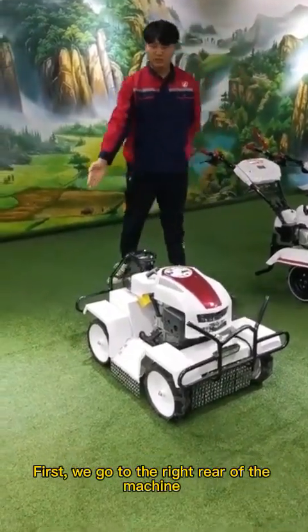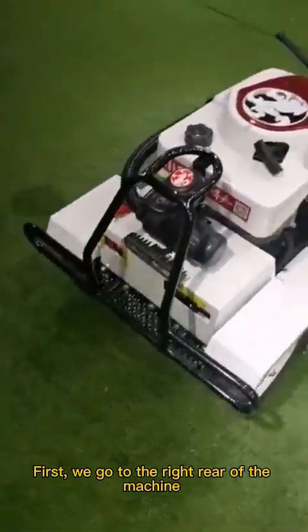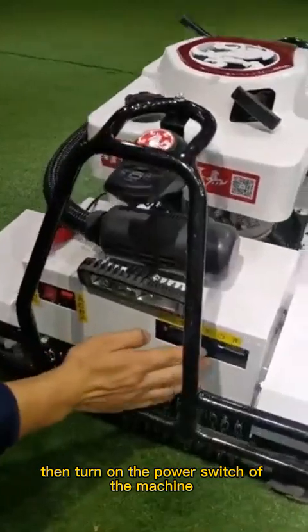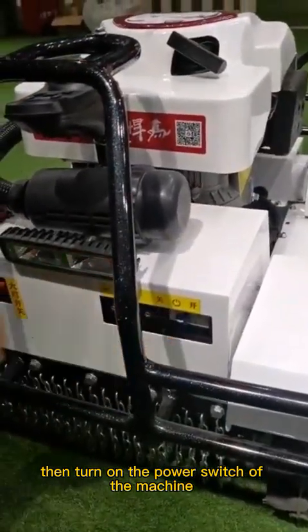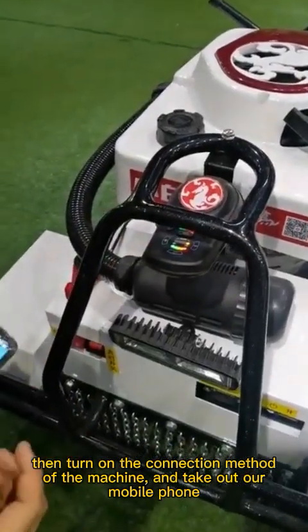First, we go to the right gear of the machine. Then turn on the power switch of the machine. Then turn on the connection method of the machine and take out our mobile phone.